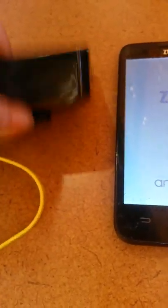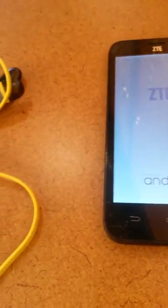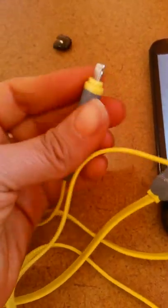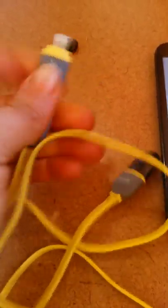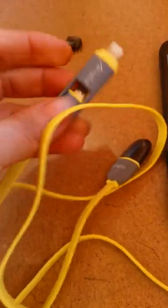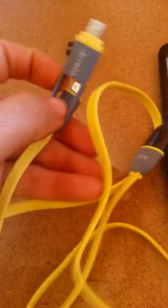I'm trying to get this out of the package. So it comes packaged this way. Now it has covers at the tips of the ports and this is actually for — I believe it's an iPhone. And this is the cord that I will use for my Android.